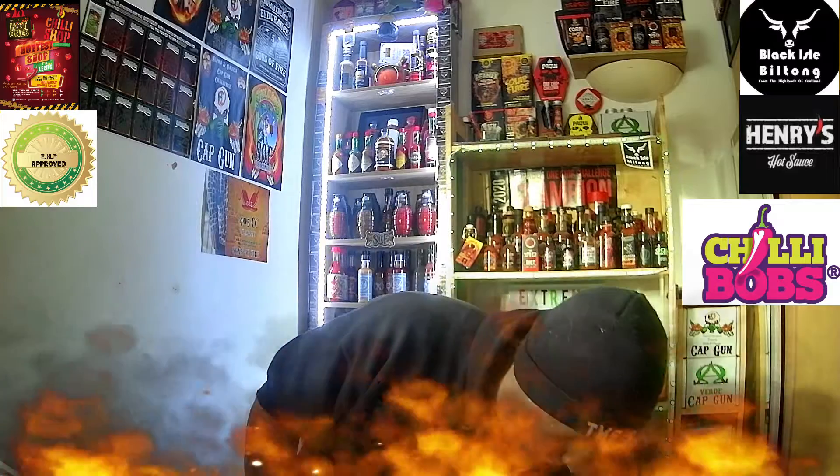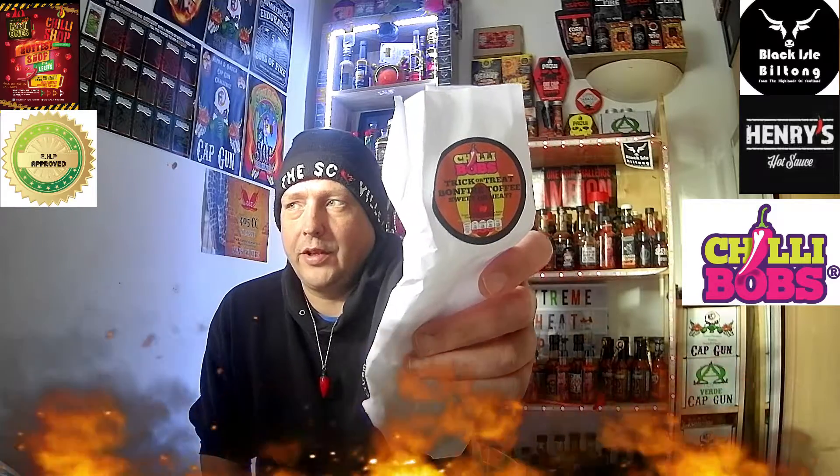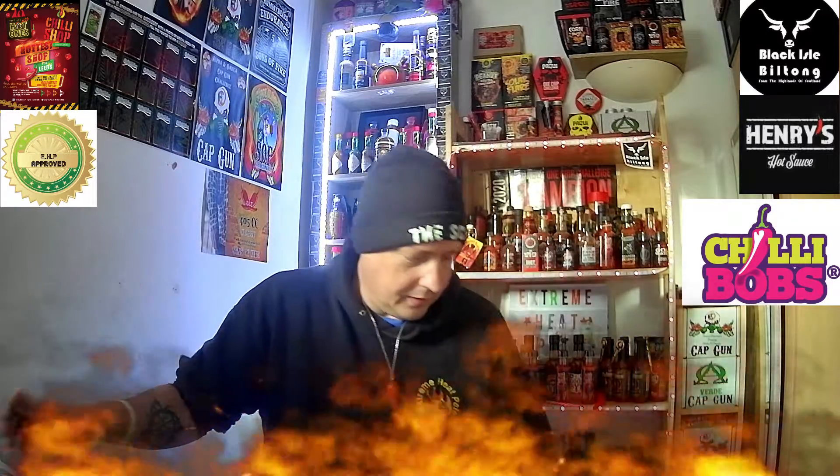Hey everybody, welcome to Extreme Heat Tape. Now today I'm doing a special review of Chili Bob's Bonfire Toffee Trickle Treats.